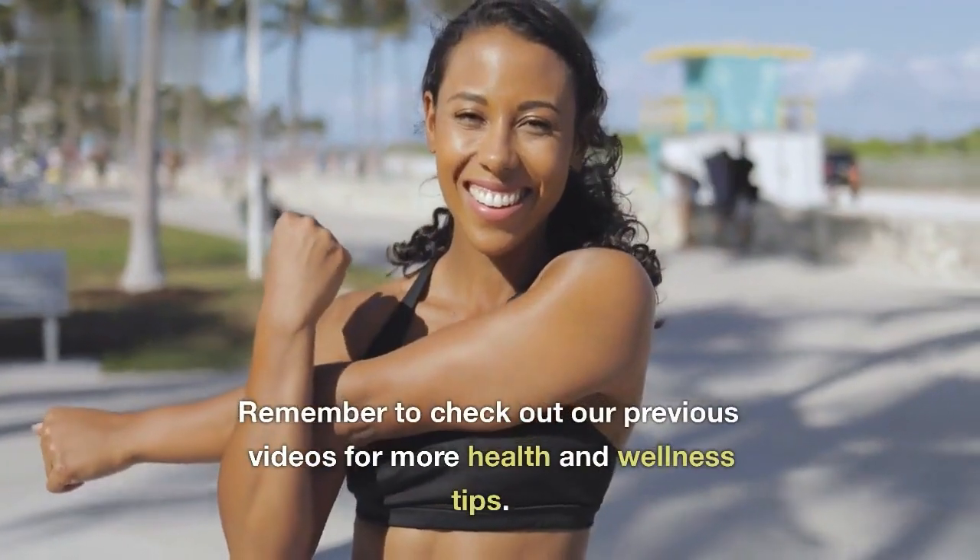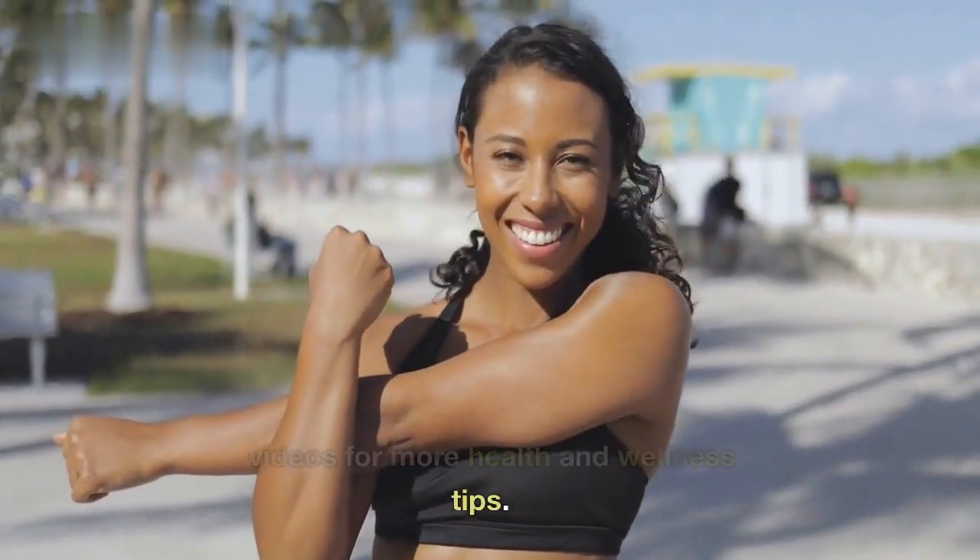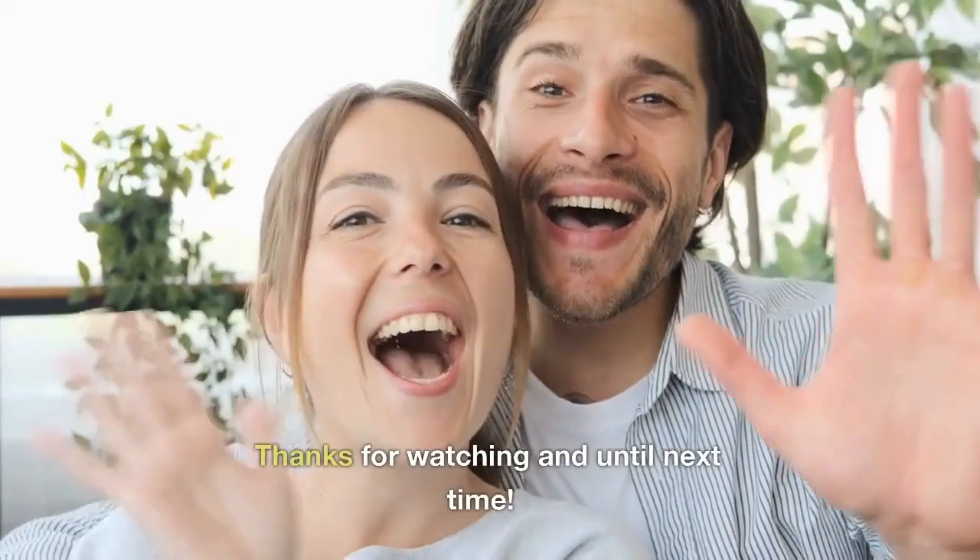Remember to check out our previous videos for more health and wellness tips. Thanks for watching, and until next time. Bye.